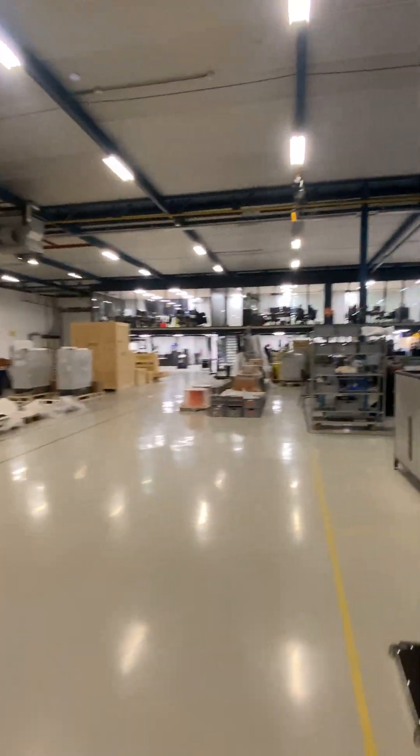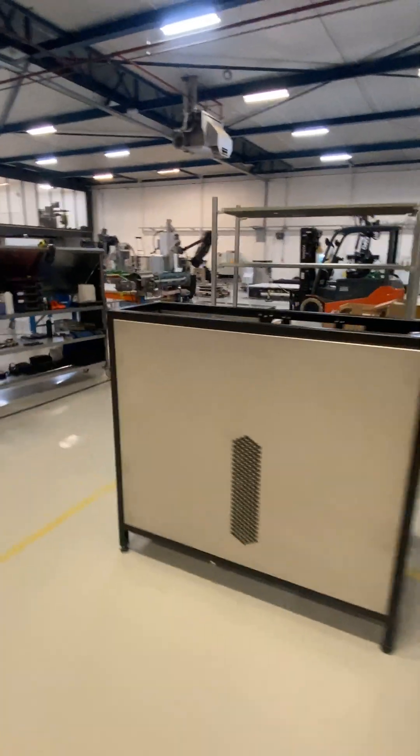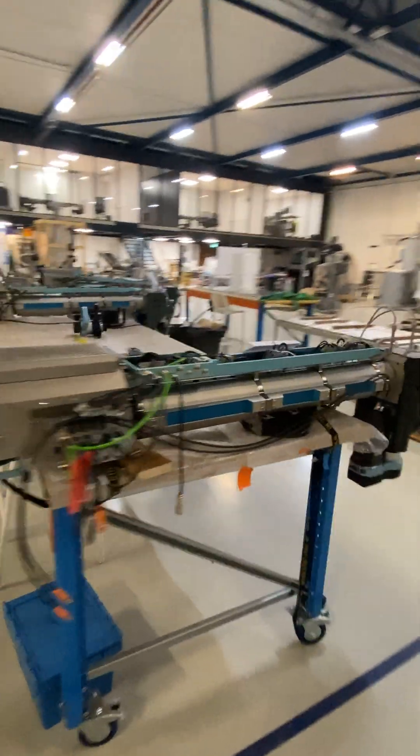Hi guys, I thought I'd make a video about how it's going in our factory. It's a bit dark inside because it's at the end of the evening, but I'll show you a little bit around what's going on.